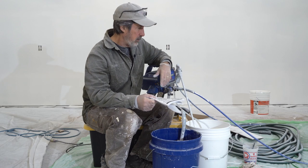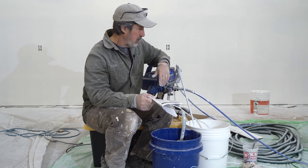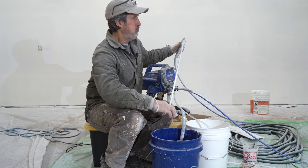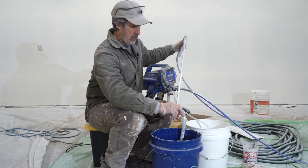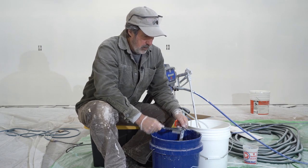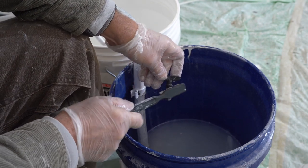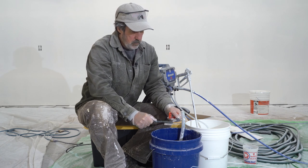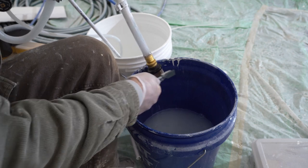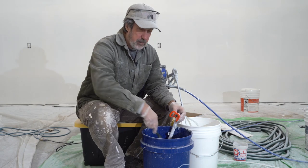I'm going to do the two-pail method, which for me is easier because I don't want to deal with a hose. It's 14 degrees out right now, so we'll do the two-pail method. I'm going to take this off and go ahead and get this tip clean, the suction tube clean as well, and clean up the tip guard too.